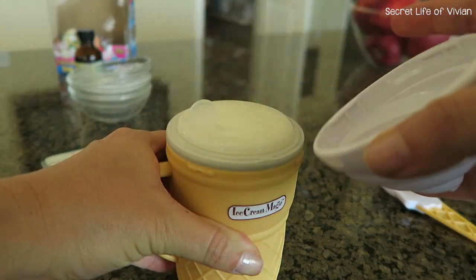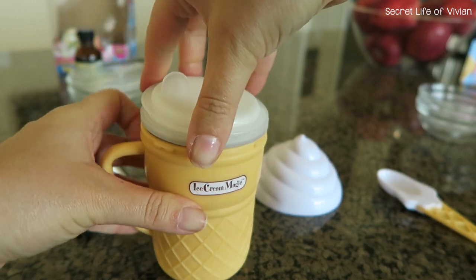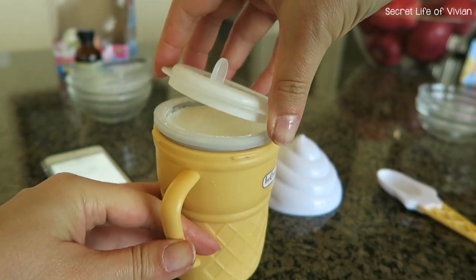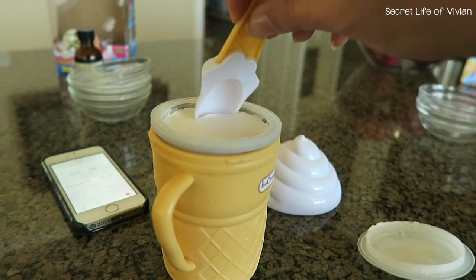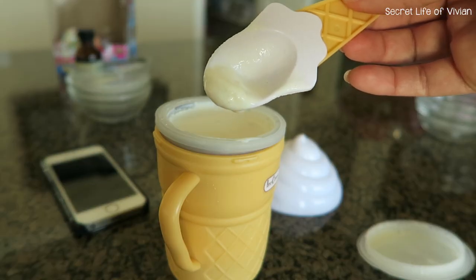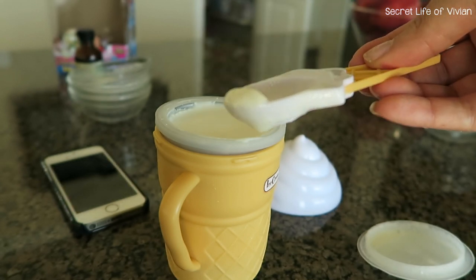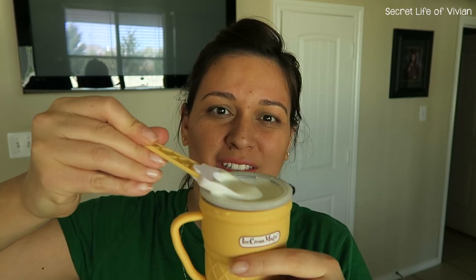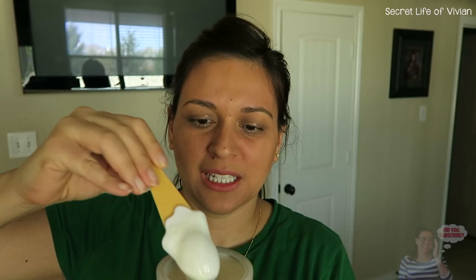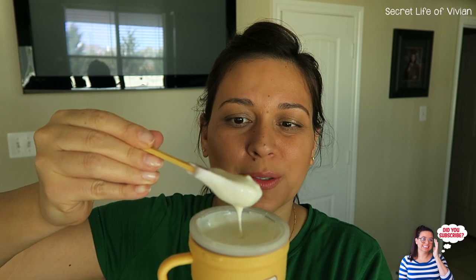Here's the big reveal, you guys! All right, so here it is — I think it was a fail. Look, it's still very... I mean, if I dig all the way to the bottom, I have a little bit of ice cream there at the bottom.